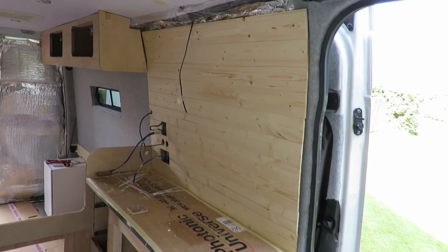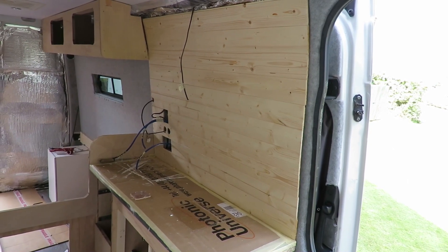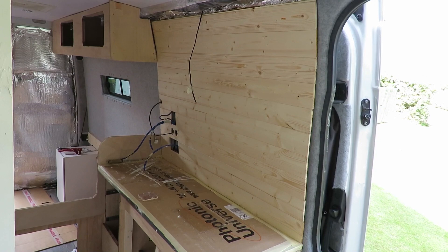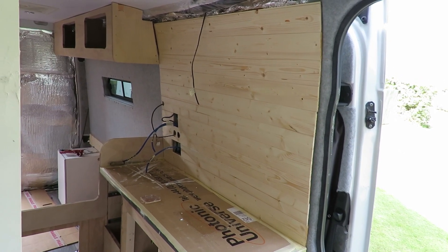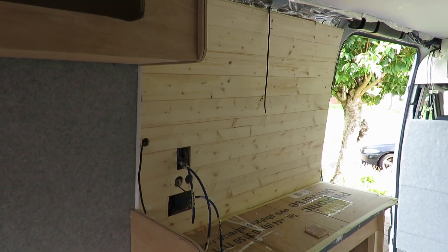Hello folks, thanks for joining me again, and if this is your first time here, welcome to the channel. Following on from the previous video, I did go ahead and put cladding in that area. I think it just breaks it up nicely. I'll probably either stain it or maybe just varnish it, but we'll see once I get to it.